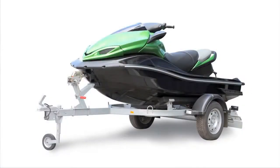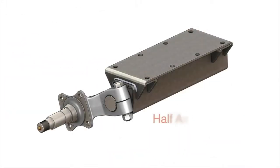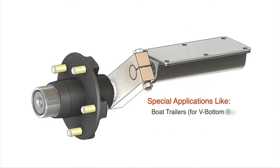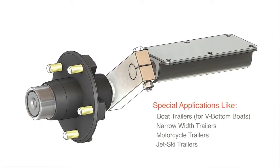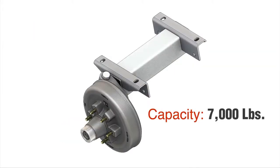FlexiRide rubber torsion axles are versatile and used on a wide range of trailers. We offer both full beam and half axle solutions to meet a diverse demand. Our FlexiRide half axles are perfect for special applications where full beam can't be used. The capacity ranges from 425 pounds — one of the lightest suspension systems on the market — to 7,000 pounds.